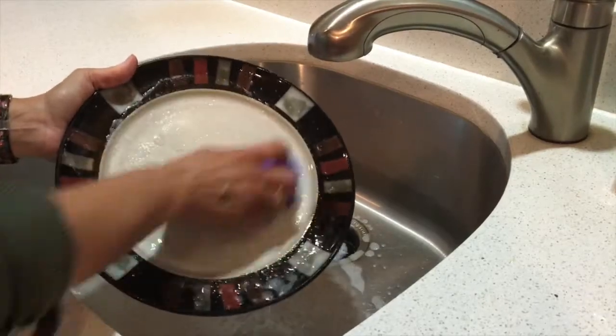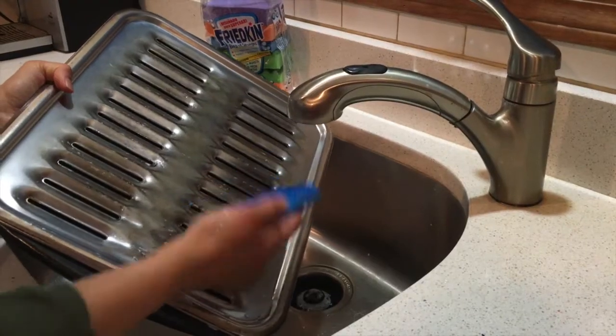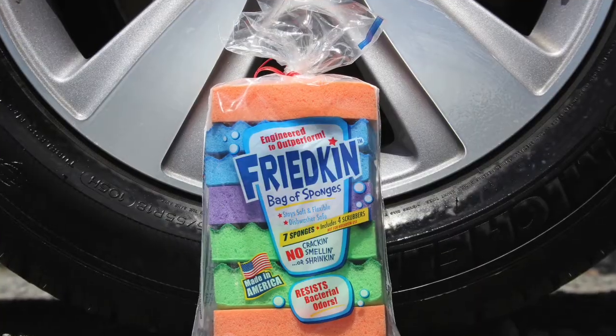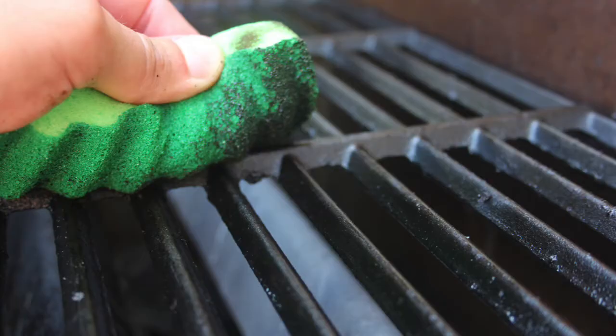You can wash your dishes. You can clean your sink. You can clean the broil pan. You can wash the car. You can scrub your tub. You can clean the grill.